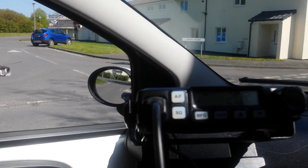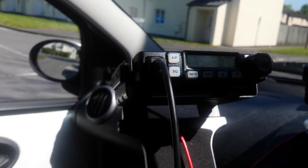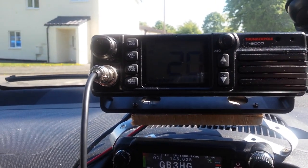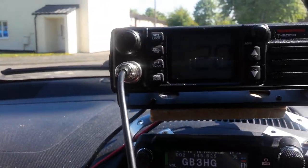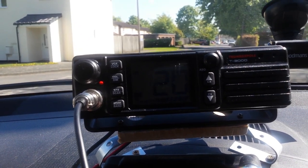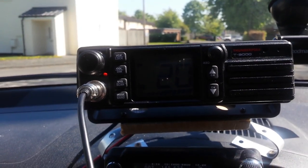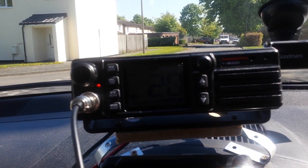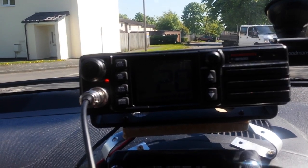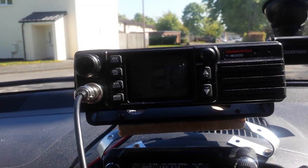Now switching to the Thunderpole T3000 with its much more substantial microphone to compare it against the P&I. We're on channel 20 UK again. 26 Charlie Tango 730 testing audio from Thunderpole T3000 against P&I HP7120: 1, 2, 3, 4, 5, 5, 4, 3, 2, 1. I'd say that comparison is done.